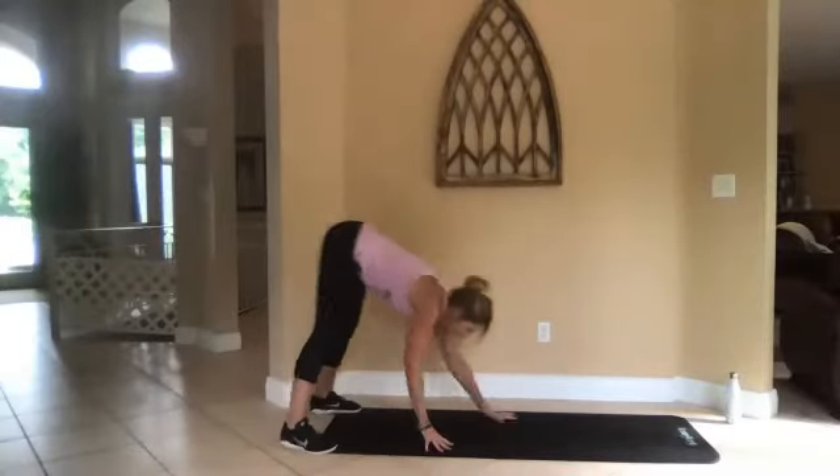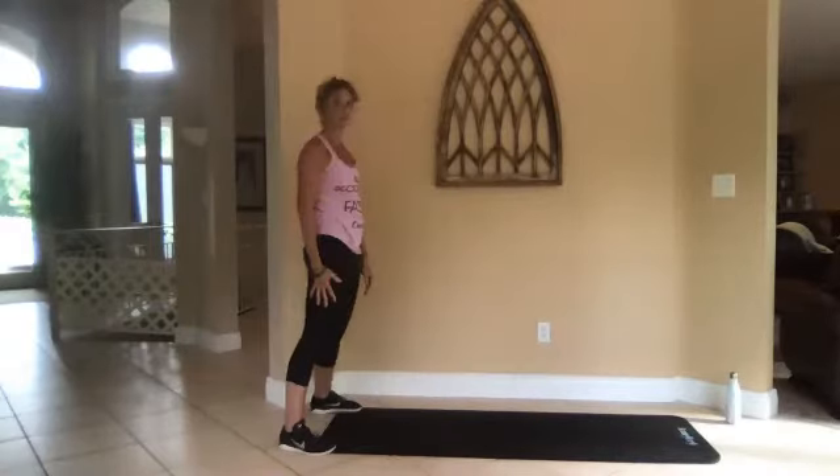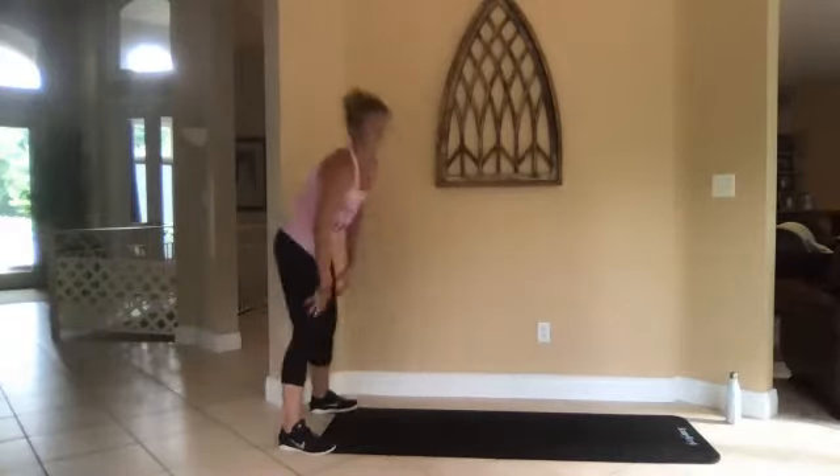You can try to keep your legs straight or bend them if you need to.